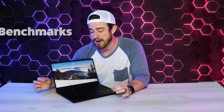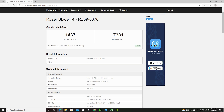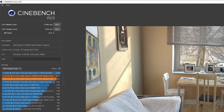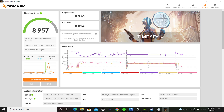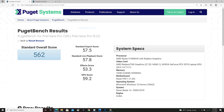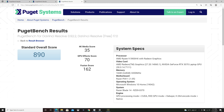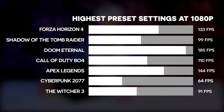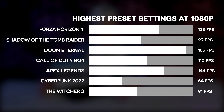Now for everyone's favorite part — performance and gaming benchmarks. For Geekbench 5, we got a single core score of 1437 and a multi-core score of 7381. For Cinebench R23, we got a multi-core score of 11682 and a single core score of 1423. For 3DMark, we got an overall score of 8957, a graphics score of 8976, and a CPU score of 8854. Here are also some bonus Pugent benchmark tests for creatives: Adobe Premiere scored 562, Photoshop scored 778, and DaVinci Resolve scored 890. Those are pretty decent numbers — here are the frames per second we got at 1080p with each game maxed out at their highest preset settings. Not too shabby for a 14-inch laptop.